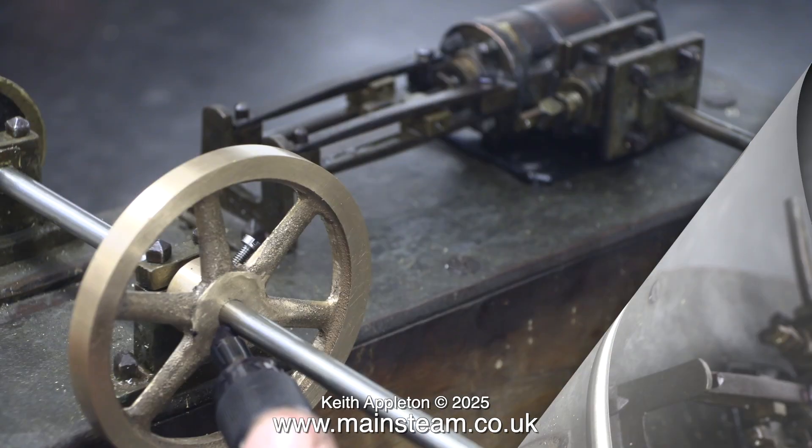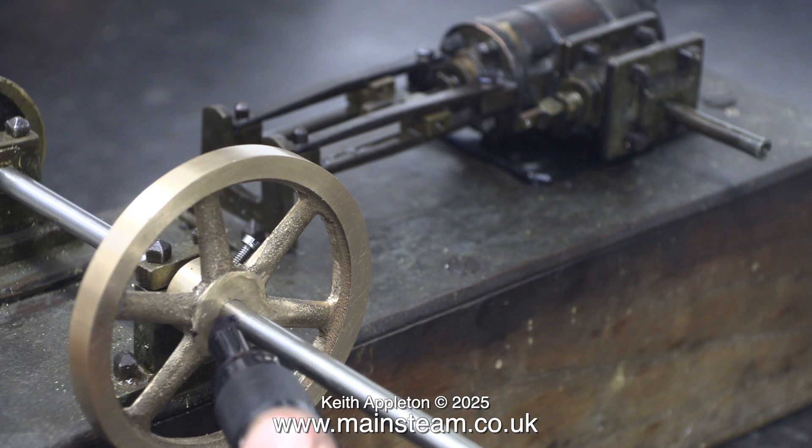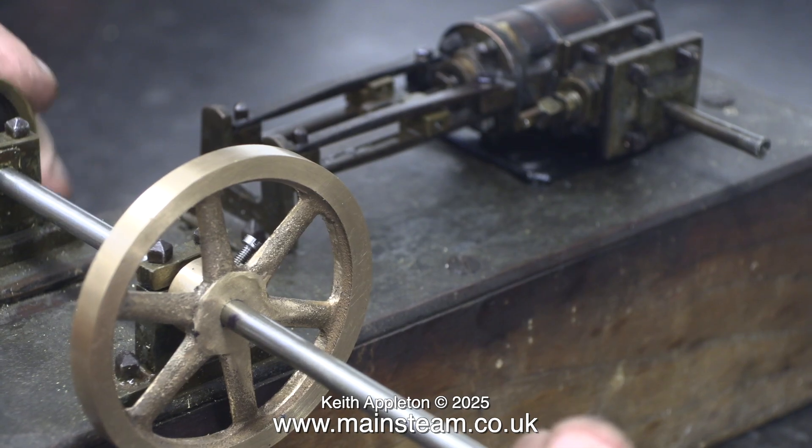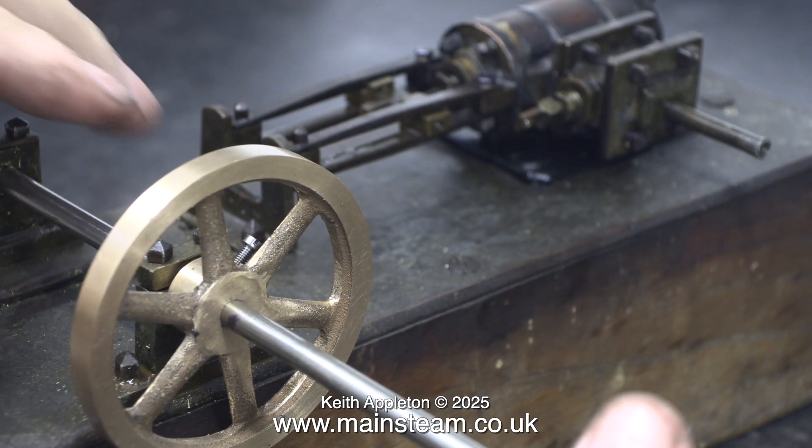As you can see, the pulley is all over the place. I will actually re-machine this using a length of silver steel as a mandrel in the lathe, because as we all know, silver steel is exactly a quarter of an inch in diameter.